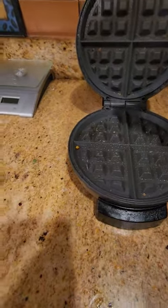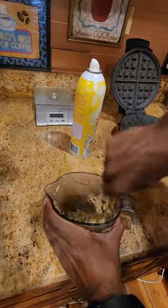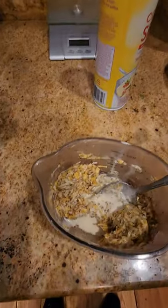Once your waffle maker is heated up, put some Pam on it, then mix all of your ingredients together. I put a little bit of condensed milk in later and mix it up, then put it onto your waffle maker to make your flourless waffle.